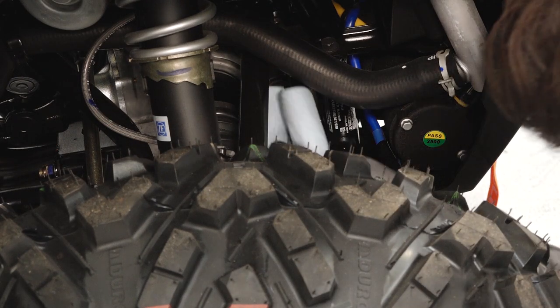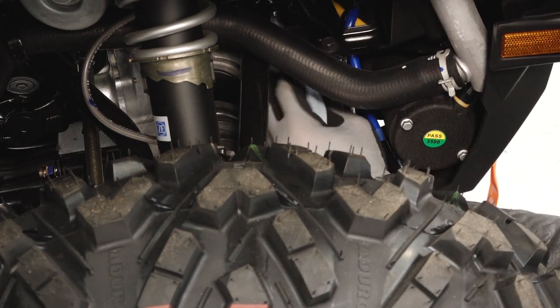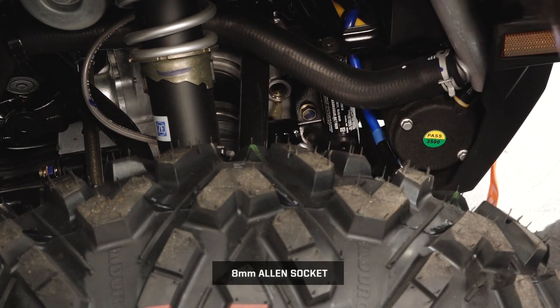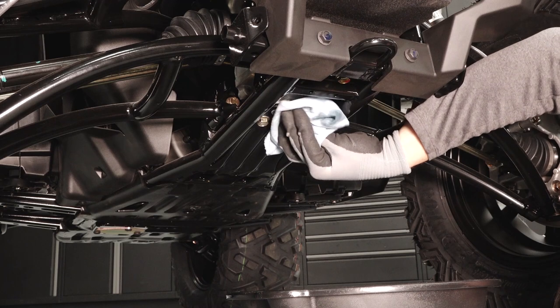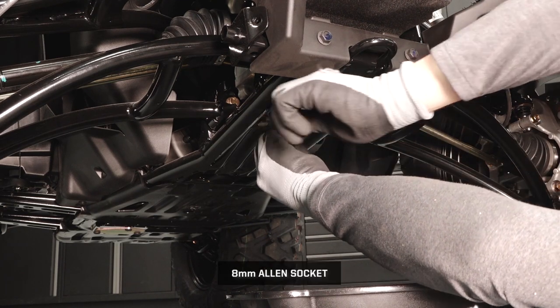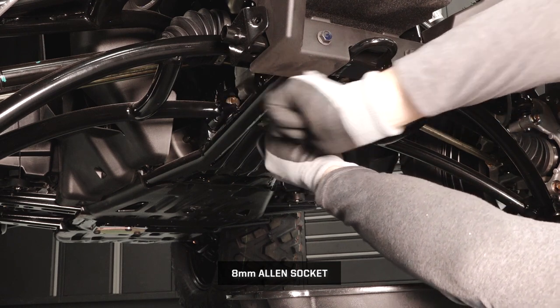Clean the area around the fill plug in the right front wheel well. Remove the front gear case fill plug. Clean the area around the drain plug. Remove the drain plug and allow the fluid to drain completely.